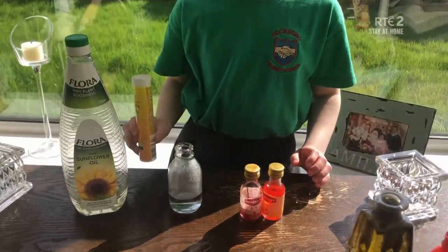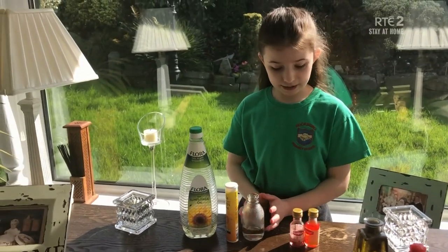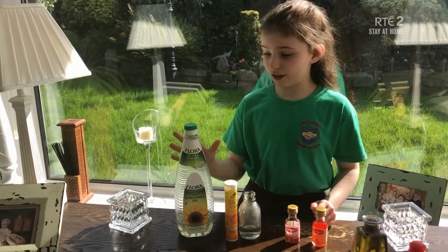What you need for this experiment is water that I've already poured into the glass. You need a glass, food colouring of any choice, effervescent tablets, and you need oil.